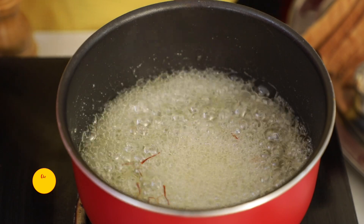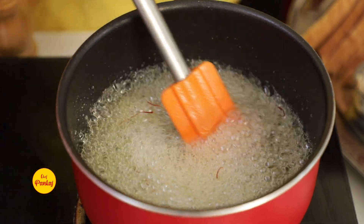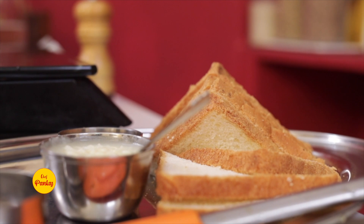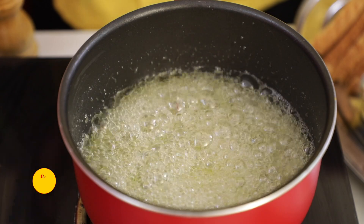The reason for 2-thread sugar consistency: if you use a thinner syrup, the bread will be soft. If you want to maintain the crispiness and crunchiness of the bread, you need 2-thread consistency. This sugar syrup is almost ready, so we will keep it on the side.